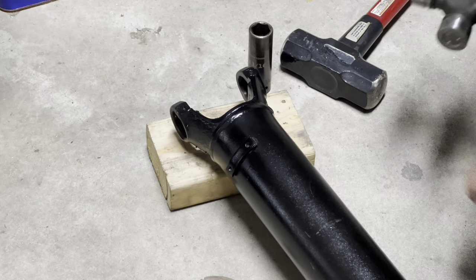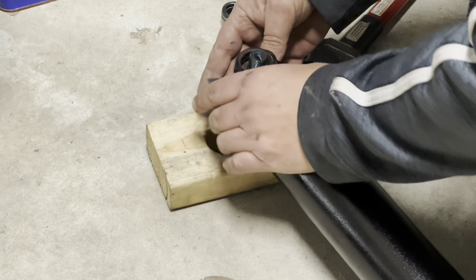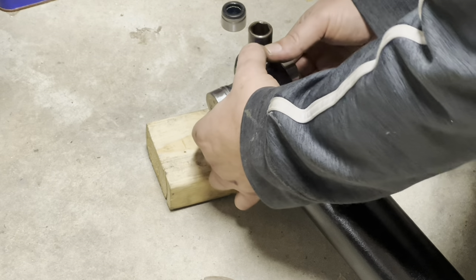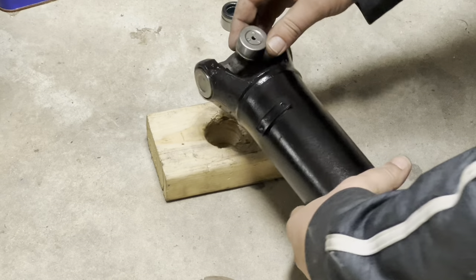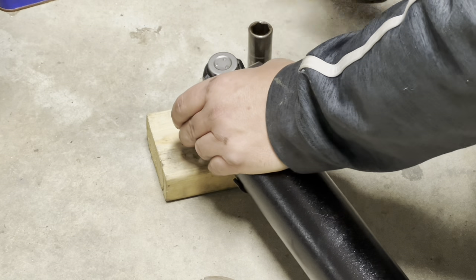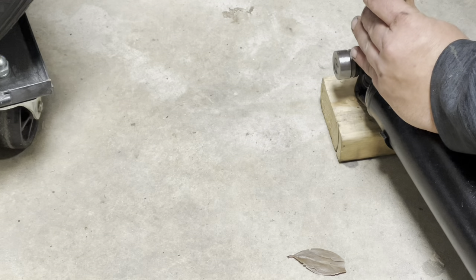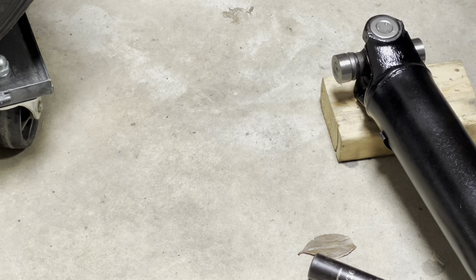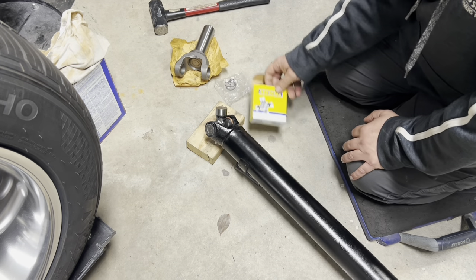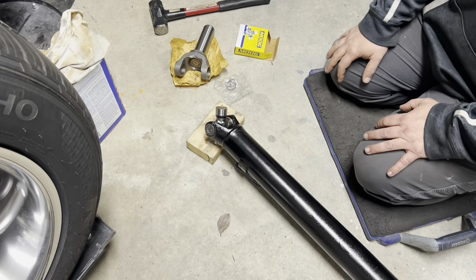It's brand new. We're going to ever so gently tap in our new U-joints here. Get in the groove. Little clip. Boom, shakalaka. Now, because of the yoke on the 4L60, I had to get this special combination U-joint. Anyway, I have it, so we'll get this together and get it in the truck.